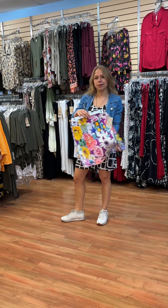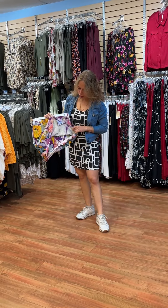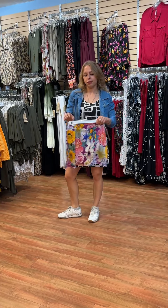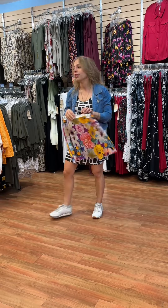These skirts are really nice for summer because you have little shorts underneath and they have some coverage. They come in a few different prints and also in our basic colors if you like something more simple.